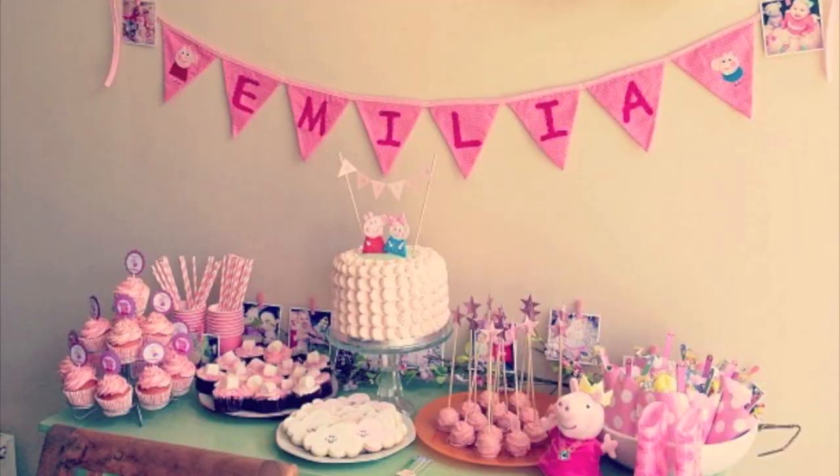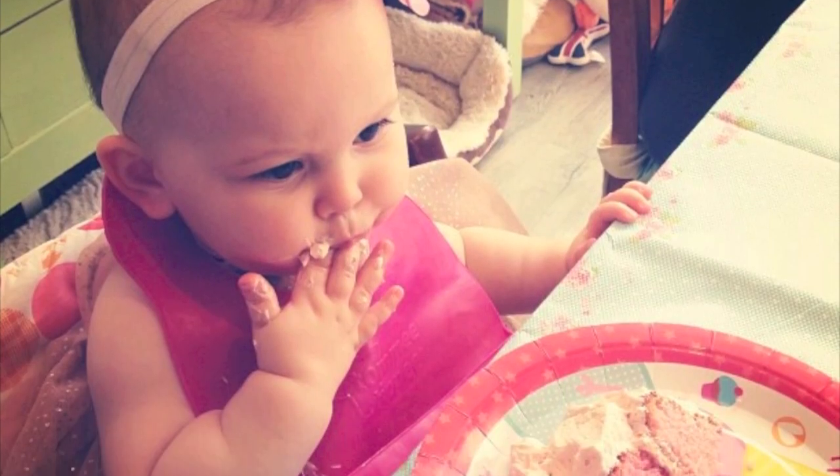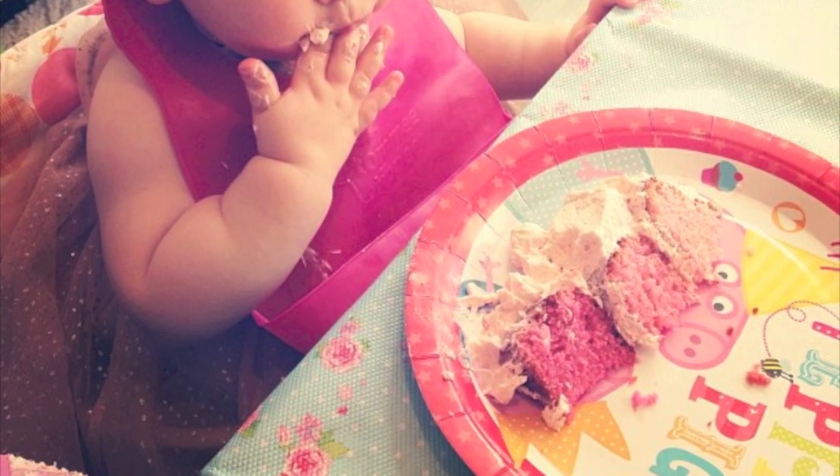Anyway, moving on — people love Peppa Pig. In fact, Amelia's first birthday party was themed Peppa Pig, the whole thing. So we are going to make a birthday cake alternative today: a tart for Peppa Pig. Here we go!